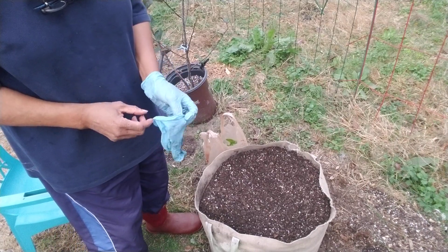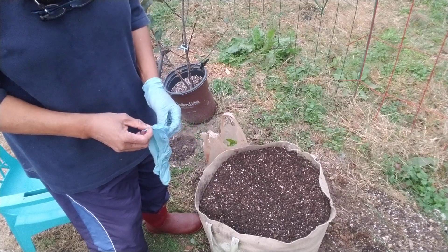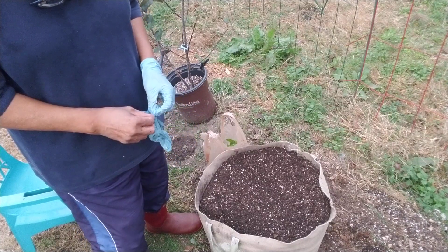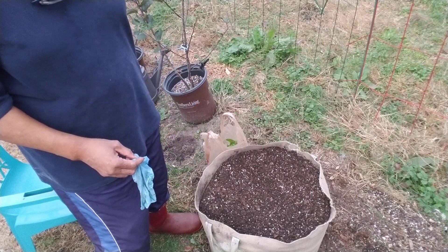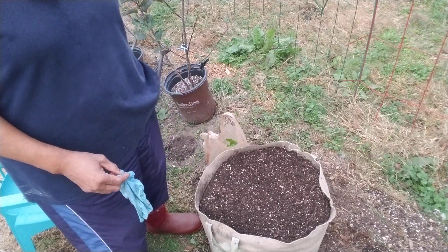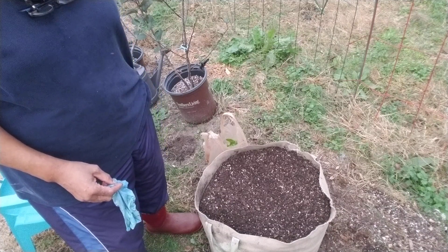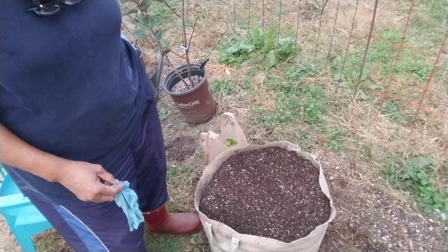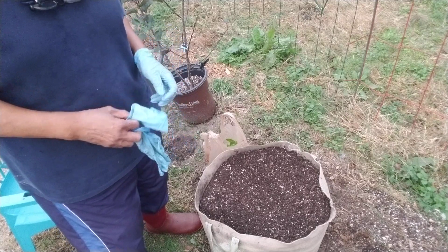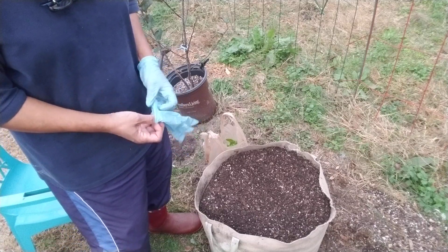Good evening, YouTube family. Ms. Gail here, Georgia Peach Nut. I'm here today trying to play catch up. What I'm going to do is show you how I save my seeds. This is just one method. It is not the only method — it's not the Holy Grail of methods, but it is one method.